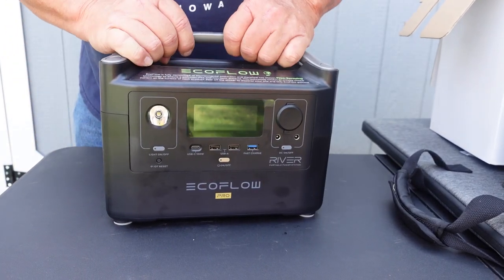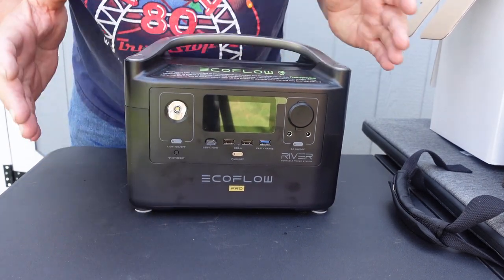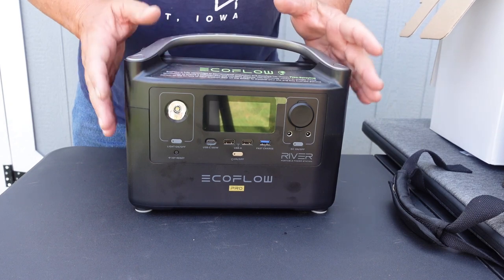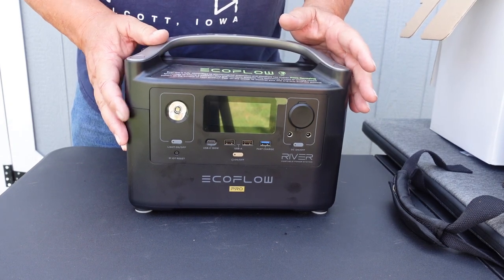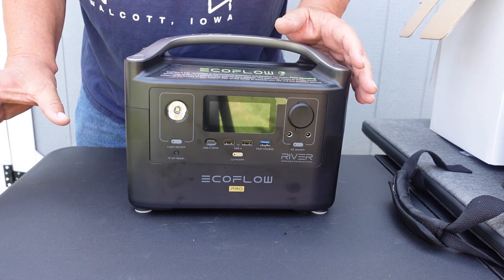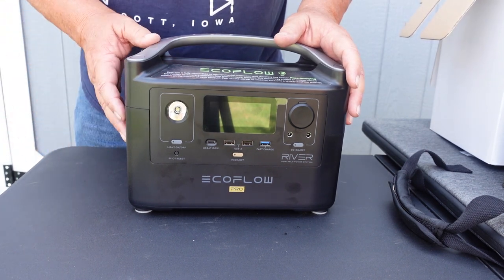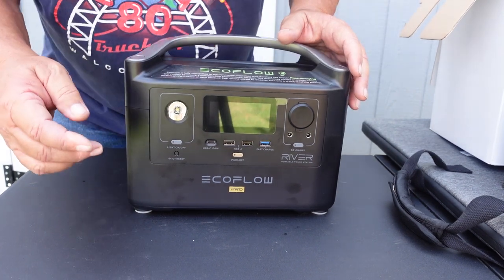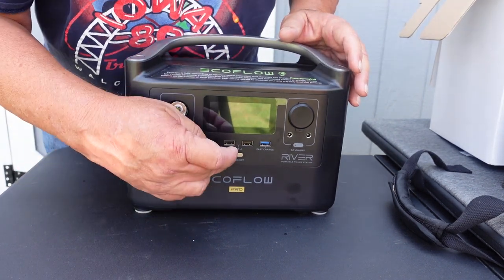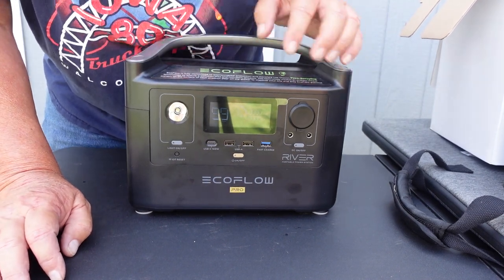This is really hard to do outside in the sun, but hopefully I can do some good here. This is it — this is all the size it is. 720 watt-hours. I can add a small battery; they sell an external pack, basically an extra battery for it, so I could have 1,440 watt-hours. If I could afford it, I'd buy one.